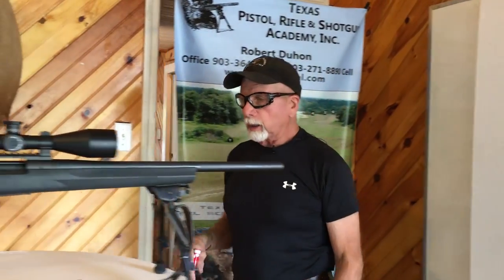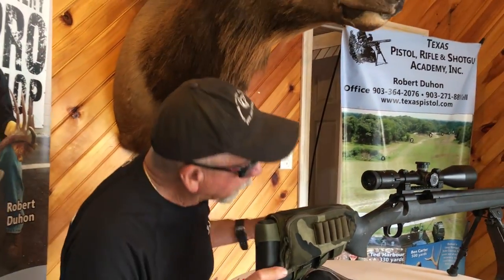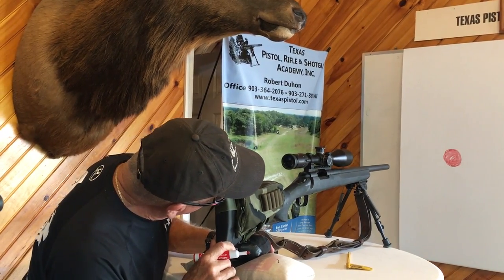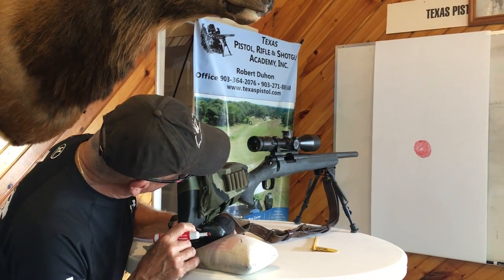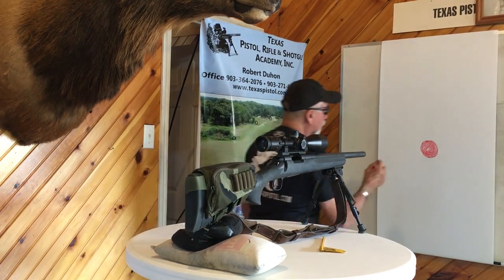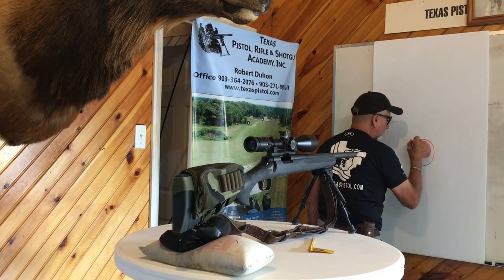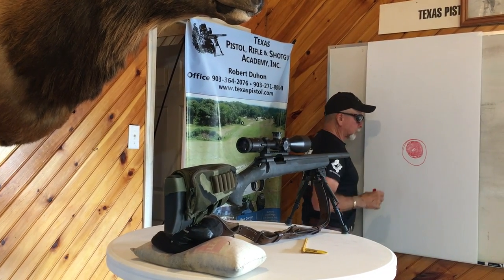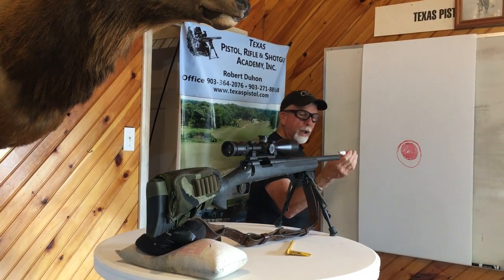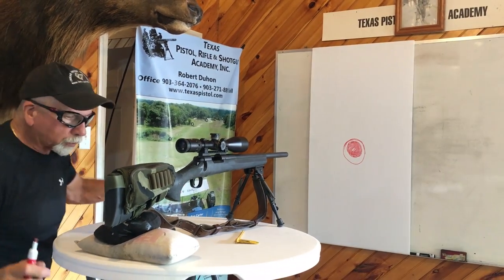Now I'm going to get behind the gun and look through the bore, and I'm going to center the bore. As I look down the bore, I'm going to center it on that red dot so that when you look through here, the inside of your barrel should look like this. It should be pretty close. You want to center the orange dot inside the barrel by looking through the barrel from this point right here.